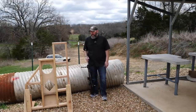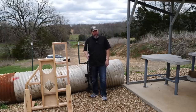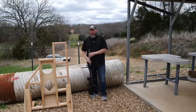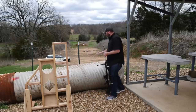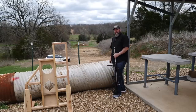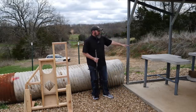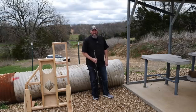All right guys, here we are at the range. I'm going to run through a typical stage for you. Using the rifle I described, I'm going to start on this PRS style barricade and do two shots from two different positions at 300 yards, then transition to the culvert and do two shots at 400 yards, then transition over to the bench and do two more shots at 600 yards. That's eight shots total, and we're going to give ourselves 90 seconds to do it. Let's see how we do.